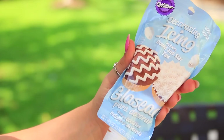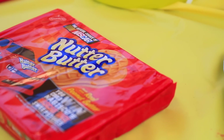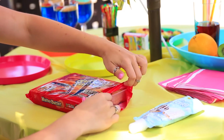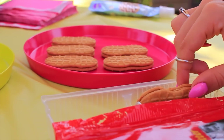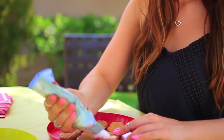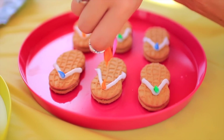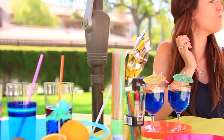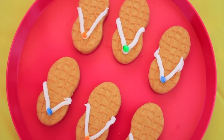And the third DIY are these adorably cute sandal Nutter Butters. So cute! You're going to need some icing and some Nutter Butters. All you have to do is take some icing and draw on the strap part of the sandals, and you can decorate it however you want. And that's it — it's so easy and they're extremely yummy. This was one of my favorites.